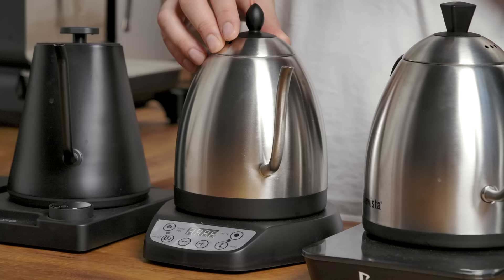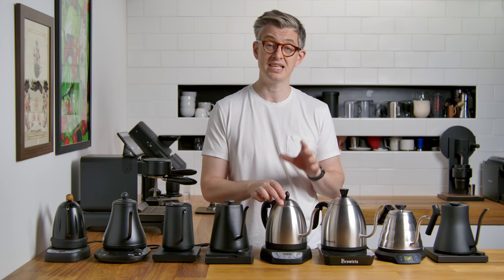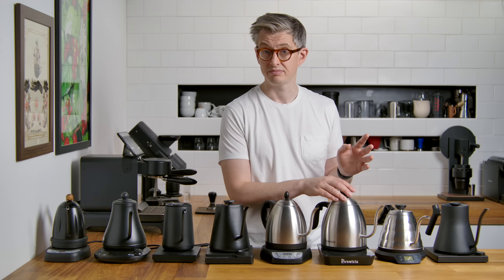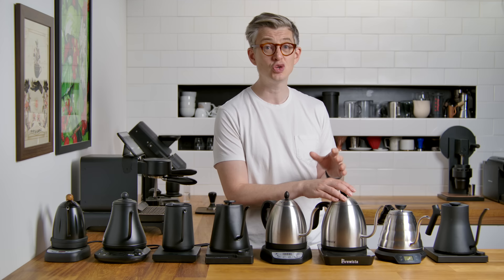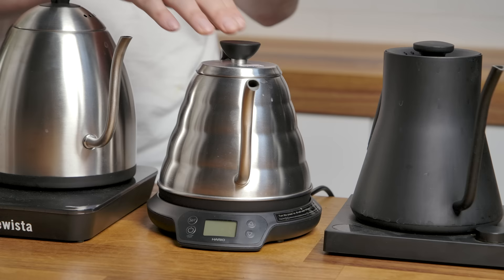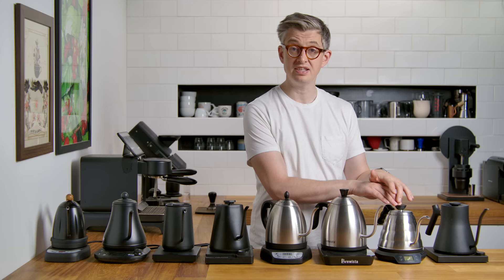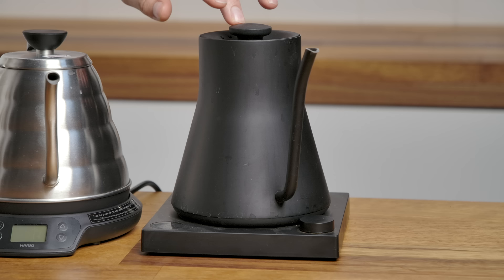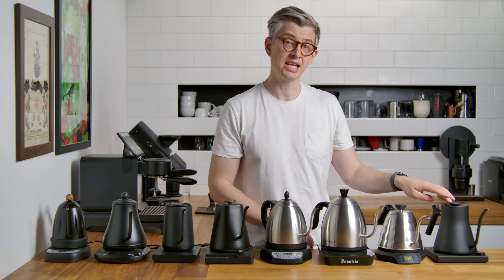Here we have the Bonavita — 90 pounds with a one liter capacity. Next to it is the Brewista, their latest kettle, with a 1.2 liter capacity at 100 pounds. Now this feels a little unfair — I paid 195 pounds for the Hario Electric Buono kettle. It's quite expensive in the UK. It has an 800 milliliter capacity. And last up is the Fellow Stag EKG, coming in at 150 pounds and 900 milliliters capacity.